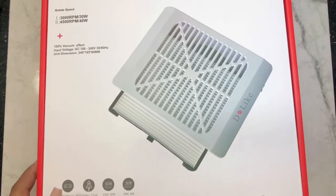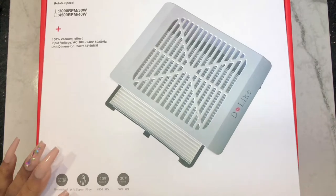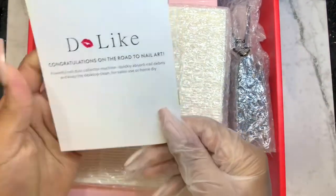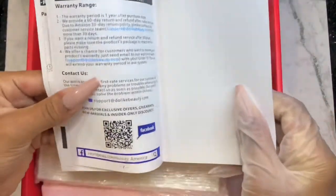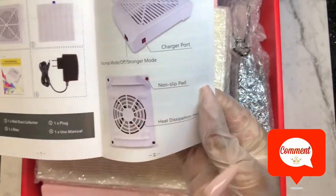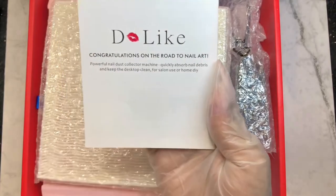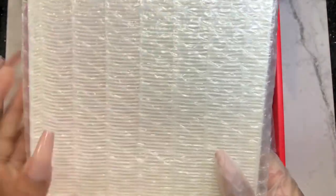Everything is very detailed and well packaged. Thank you Do Like, I really appreciate y'all for sending me this for free. It comes with a pamphlet, the user manual, all the details inside — how to use it, the packaging, the modes, and everything. It also has a double filter with an extra one included.